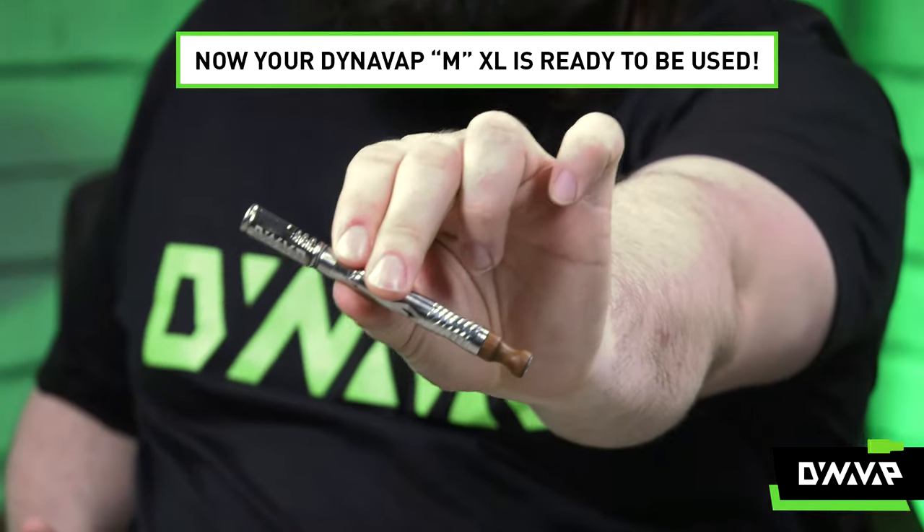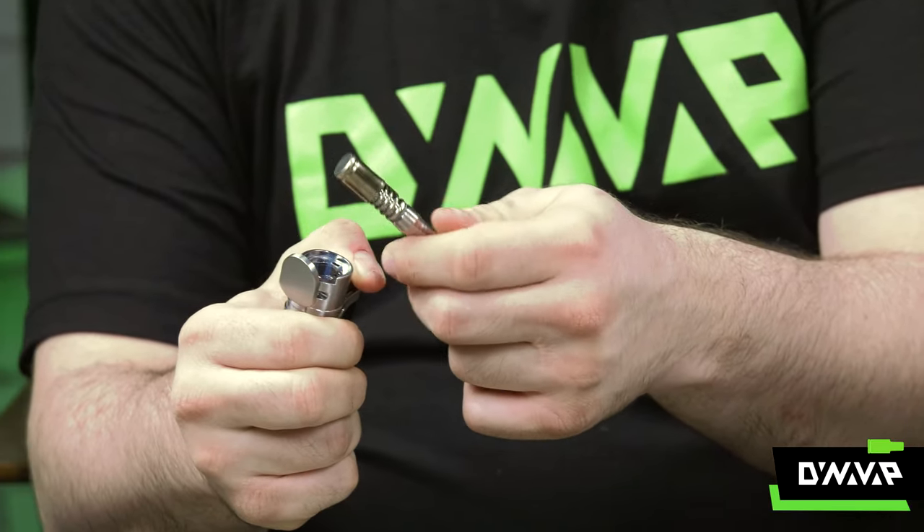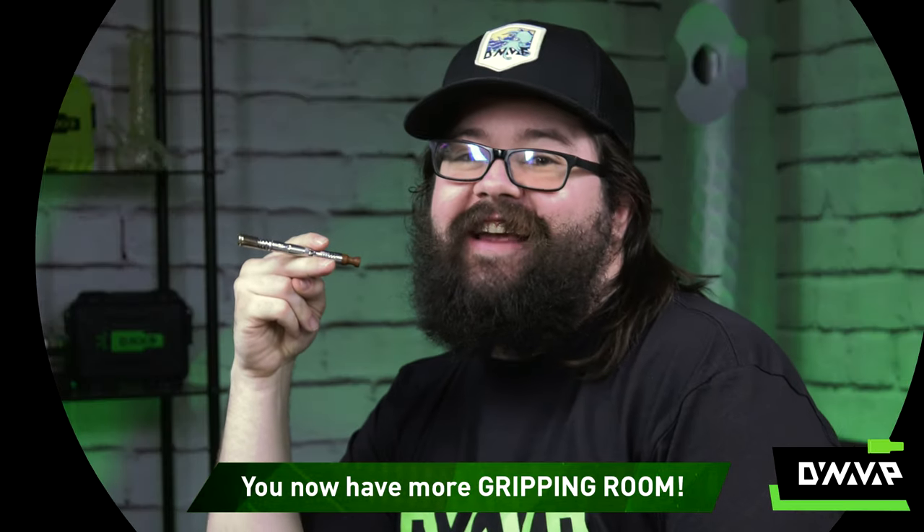Now your Dynavap M XL is ready to be used. As you heat up your device, you'll notice you now have more gripping room. Thanks Dynavap!